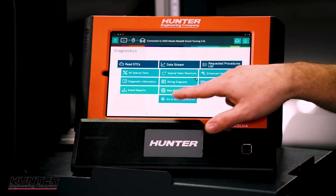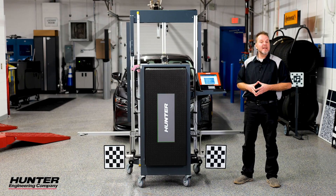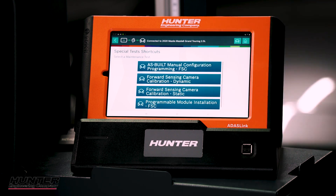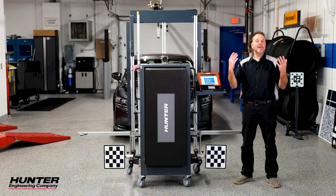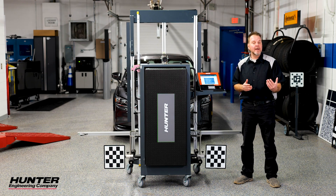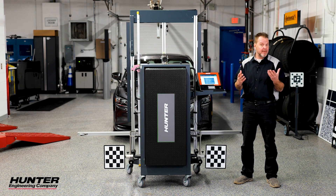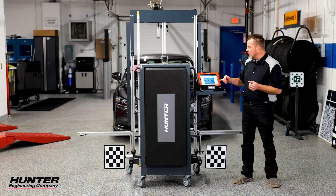Now that we know that we're good, we're going to go into our ADAS calibration and select front facing camera. You have four options here, and this is very similar to the Ford procedure — you're going to have as-built, manual configuration, and programming module installation. These are related to the fact that if you had to replace the actual camera in the windshield, one of them will allow you to replace the camera after you've saved the data, and another will allow you to input the as-built data if your camera was damaged beyond repair.